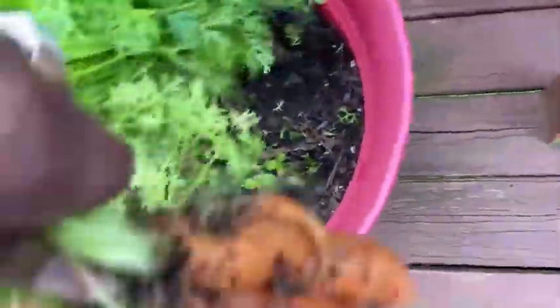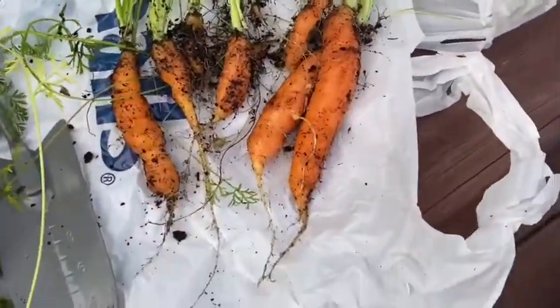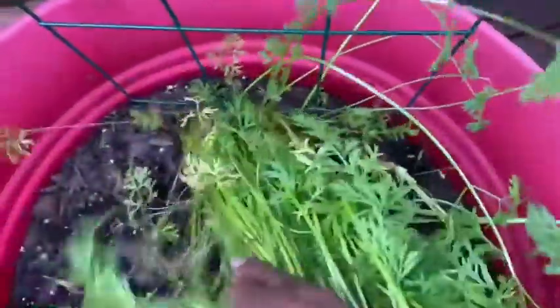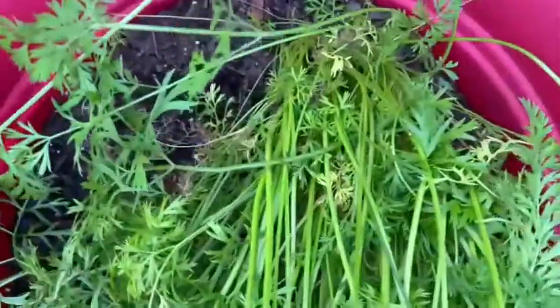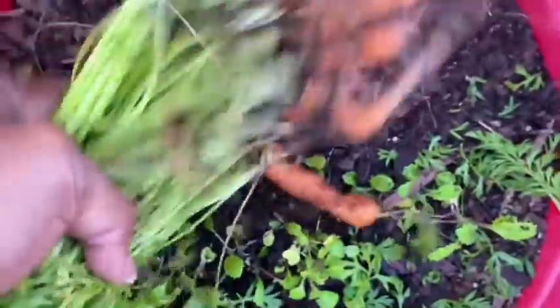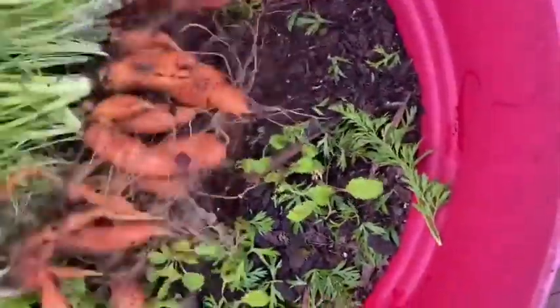Oh my goodness, look at my carrots! Some of them are tiny, others are a good size. So I think — I know — I overcrowded them. But the fact that they did well... I'm just going to pull all of them up. I will be starting carrots again next year for sure. I don't know if they're cold weather or not, but I've got so many carrots. Oh my God, look at all those carrots!